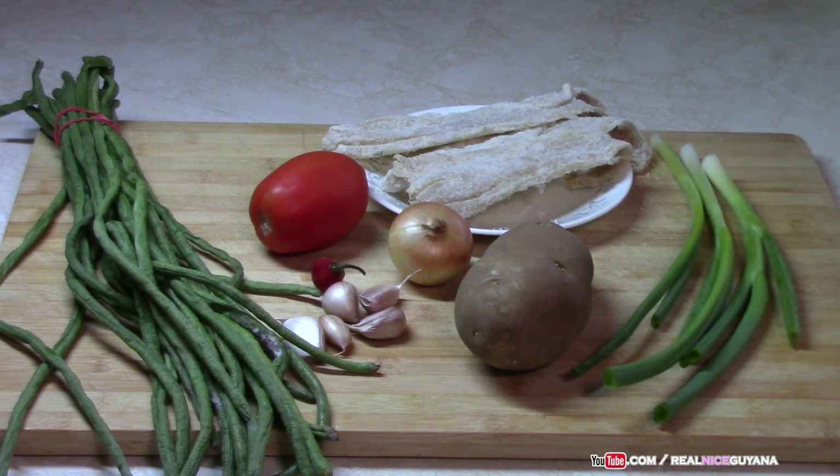Our ingredients are laid out for this recipe. We have one bundle of bora, some tomato, salted fish, garlic, onion. We're also going to be adding some potatoes and scallions. As usual, all the ingredients with measurements will be listed in the description box below the video.